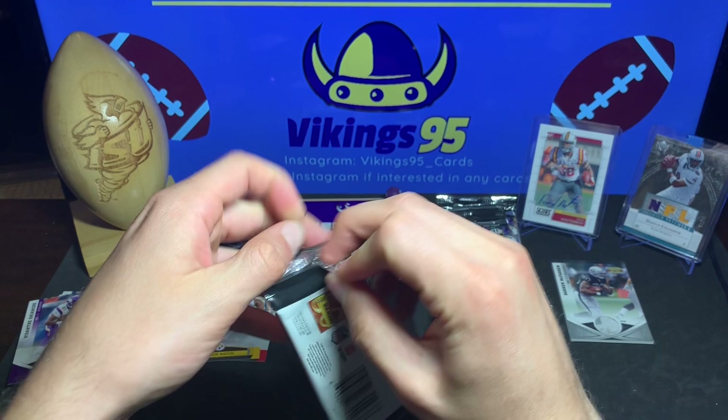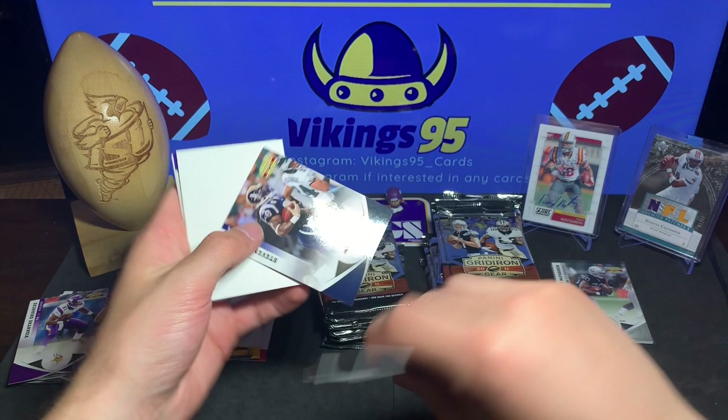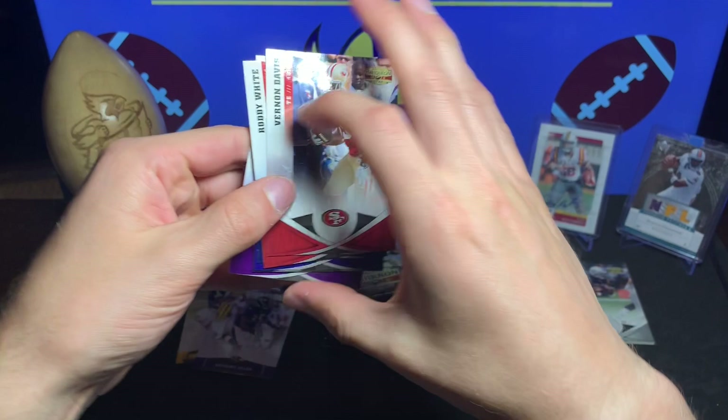Let's hope I don't get all my hits right away - it's happened before. Filler cards: Vernon Davis, Roddy White, Steven Jackson - just base card fillers. Rookie Anthony Allen, Aquan Bolden, Tim Tebow, Reggie Wayne, and Donovan McNabb as a Viking.